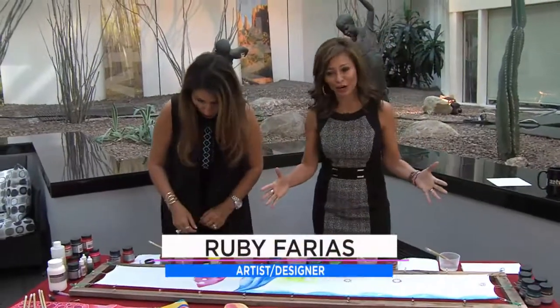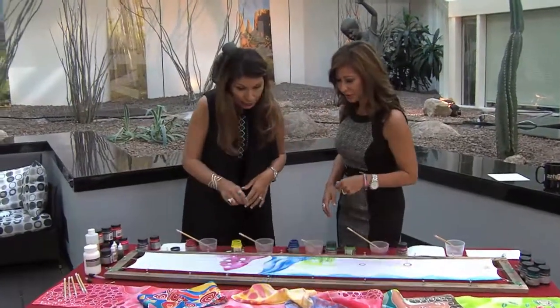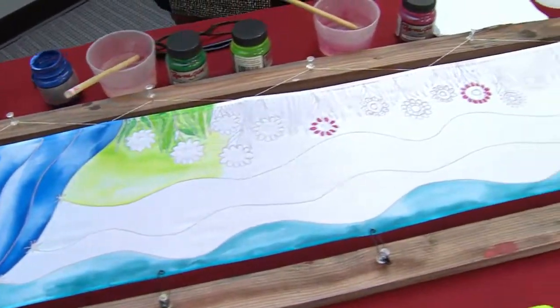Obviously you need the scarf. We do need the scarf and a frame and we've got to stretch it out. And you just put thumbtacks here. Yeah, I did. You can use nails. Actually, my husband created this frame, but you can buy them too.